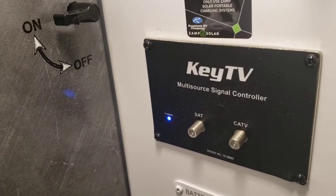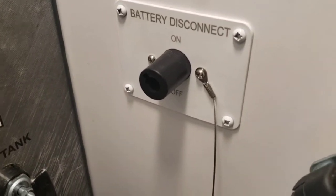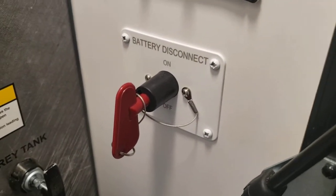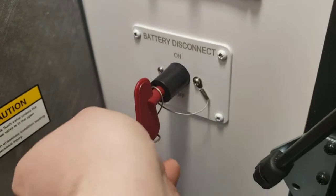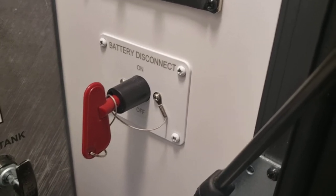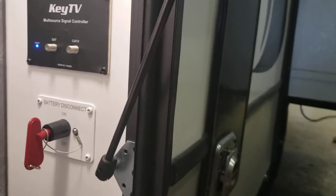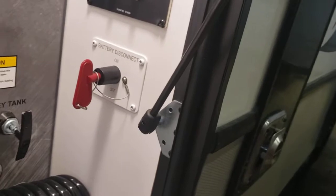You do have your input for cable, satellite, and solar up there. You have a battery disconnect here — right now the battery is connected so it is receiving a charge from the converter. Anytime this camper is plugged in, the battery receives a charge as long as it's connected. I recommend when you store it for long periods of time, disconnecting the battery to keep anything from draining it. A couple of things always use battery even when you're not aware — like radio memory and your LP alarm. Disconnect it to keep it from getting killed by a light you left on or appliances you didn't realize were still on.